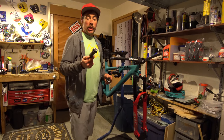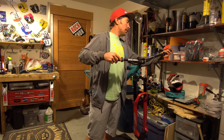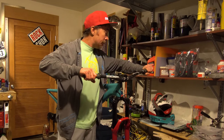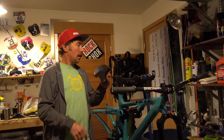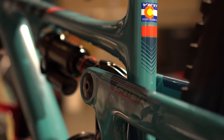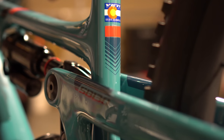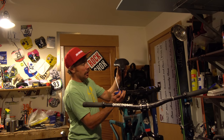My go-to grips lately have been Ergon GD1s — soft compound, slim grip. They're durable, comfortable, lightweight, and have little hash marks to easily line them up. On the topic of Ergon, they also make sweet saddles — this is the SME3, pretty much my go-to saddle for all my bikes. It fits my sit bones nicely, comes in a couple different widths. Something interesting to note: Yeti has significantly steepened their seat tube — I think this is a 77-degree seat tube angle. A lot of trail bikes got too slack back there and weren't optimum for climbing. That actually helps a lot — I used to find myself scooting my seat forward on the rails and sitting on the nose just to get up steep climbs. This should be the standard for trail bikes going forward.